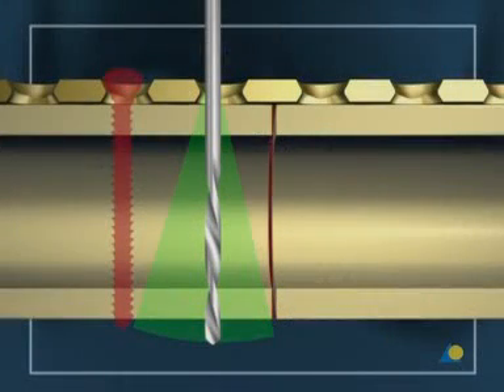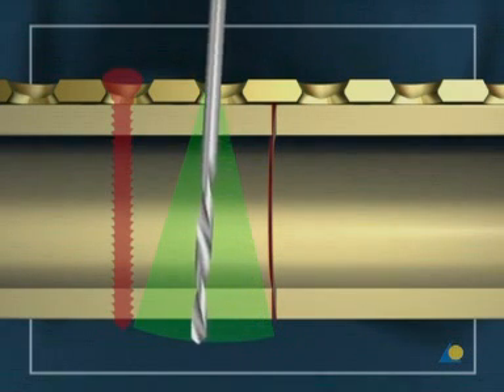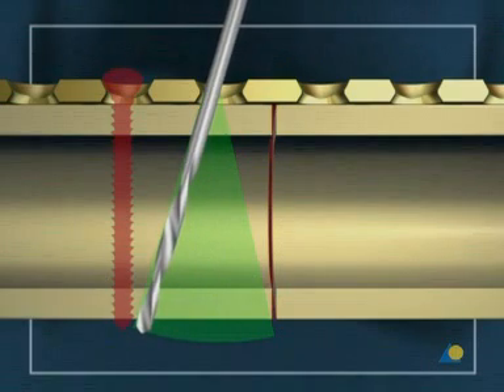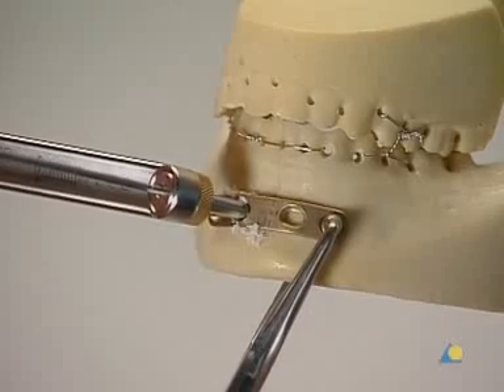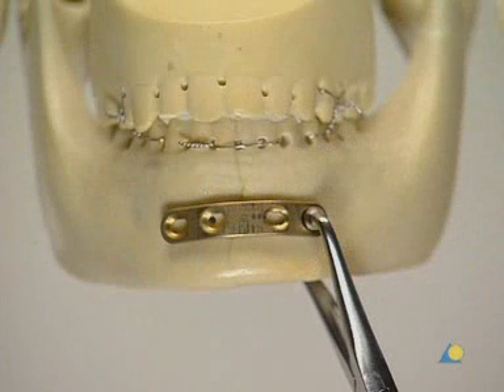Although the hole does not have to be drilled at 90 degrees to the bone, it should not enter the fracture, and it should not be angled in such a way that it interferes with the adjacent screws. This is the eccentric position of the drill hole in relation to the plate hole.